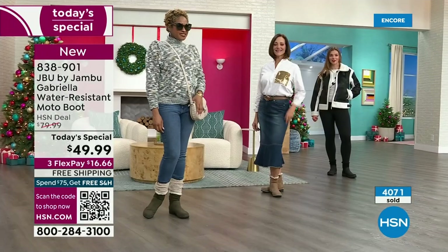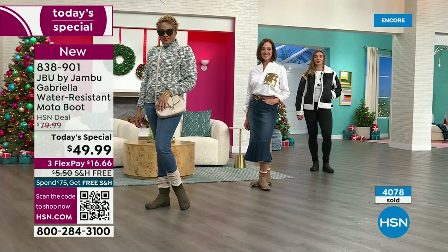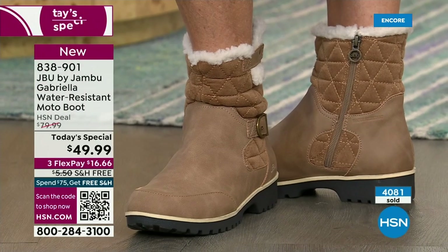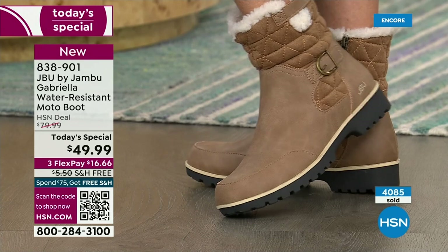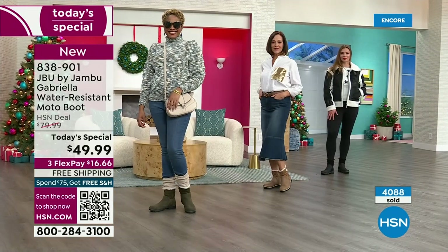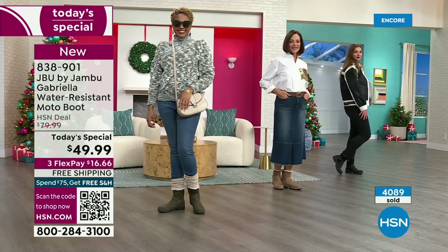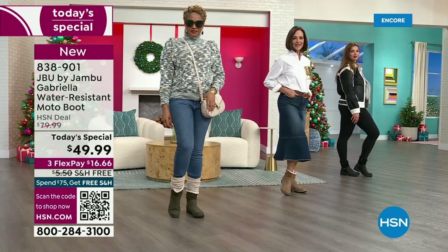I picked them up and went, oh my gosh, these are just so lightweight. And another story — I play a lot of tennis and I had surgery on my left leg, so my right foot is bigger than my left foot. The other thing I love about this is the toe — there's plenty of room, and I really have trouble with that.